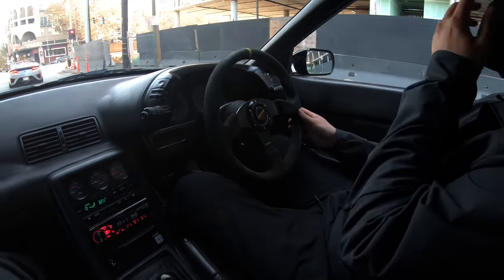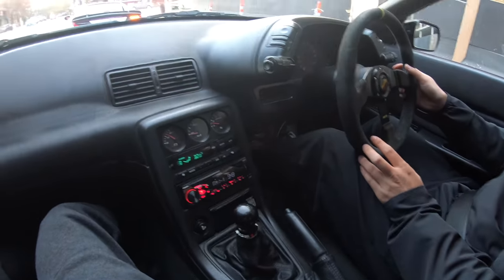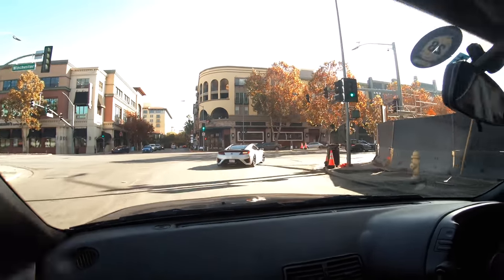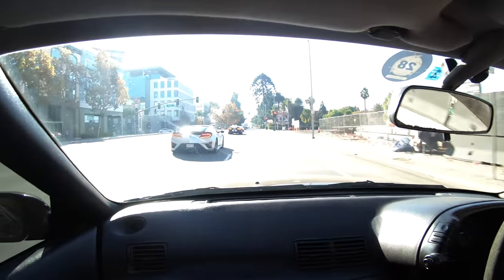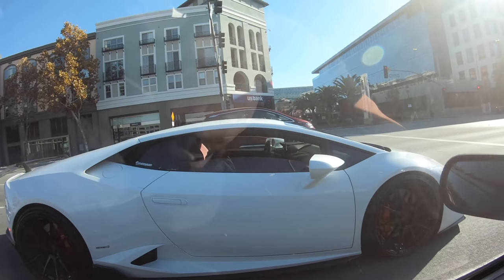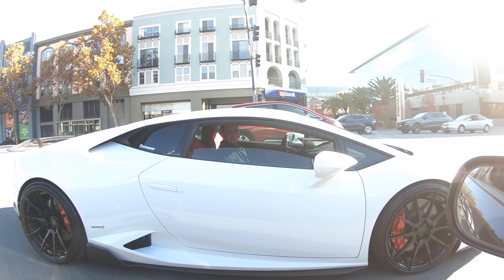We have Danny on the wrong side of the car — hell yeah. GTR! Hey bro. Clutch. GTR. What's up, GTR!